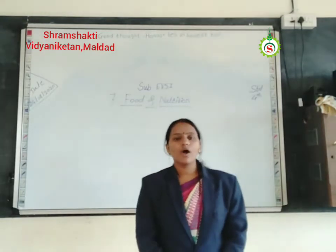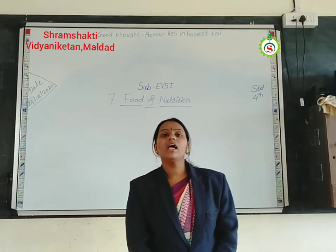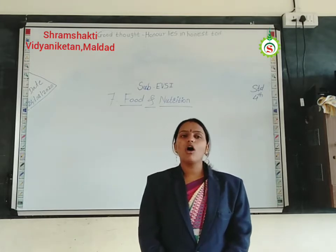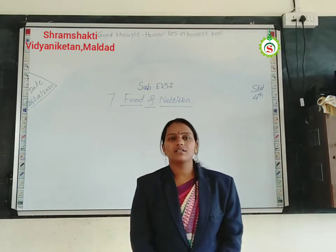Hello students, how are you all? I hope you are safe and healthy at your home and enjoy these online classes. Myself Sushmita Potkar, I again welcome all the dear students of Shrama Shakti Vidyan Ketan English Medium School Madha online classes.